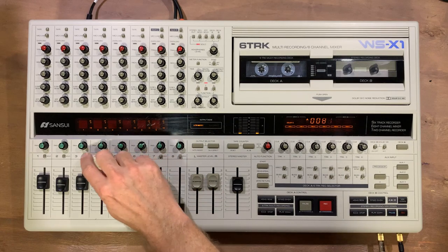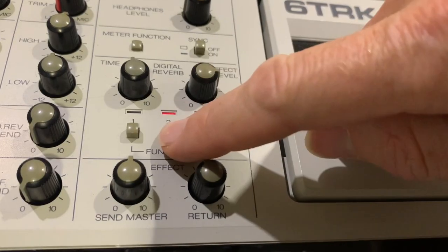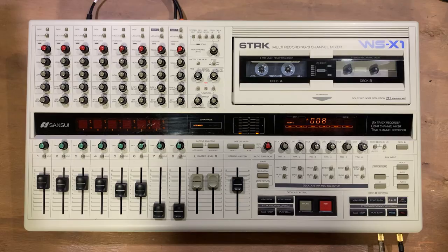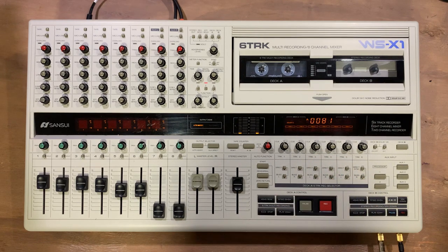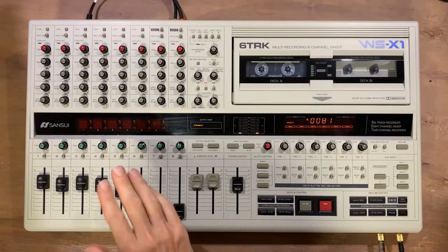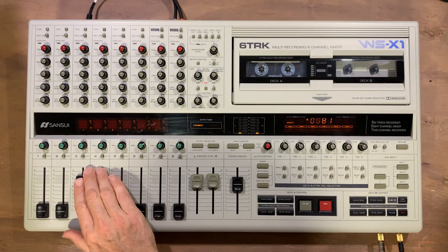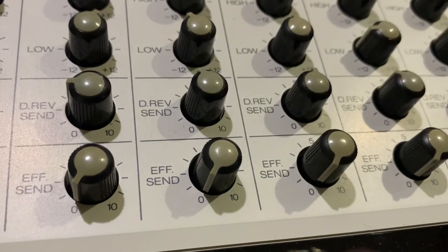The next thing I'd like to do is show you the reverb function. I've currently got it on number 2, which is a longish reverb — it's a digital reverb, which is quite an interesting feature for a machine like this. It's not the sort of thing you usually get in a cassette port studio. The other thing to bear in mind is that if you press solo you don't get the effects coming through. So I'm going to pull the faders down, keep just the acoustic guitar up, and I've currently got the reverb about halfway up so let's hear that.